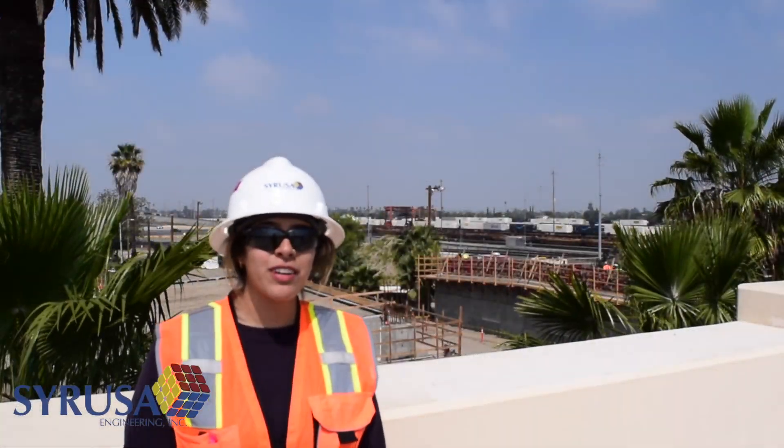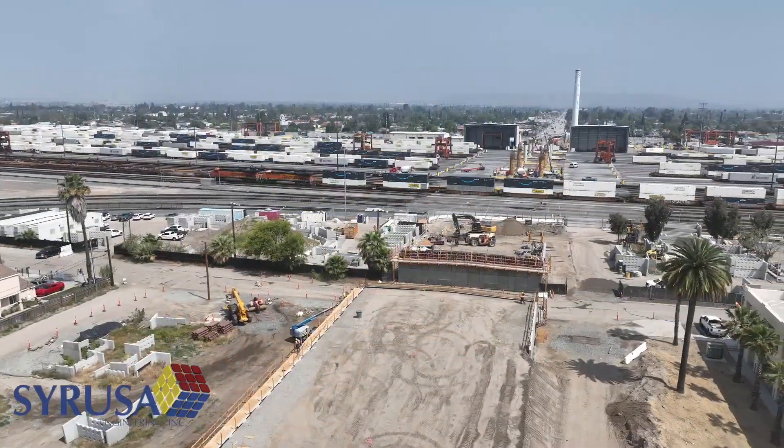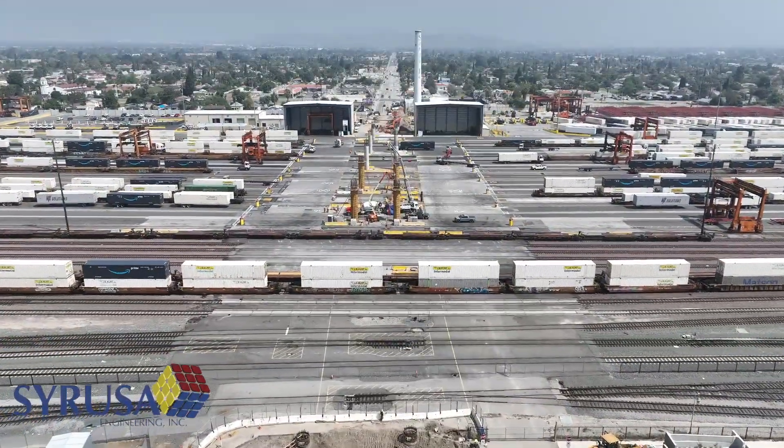The Mount Vernon Viaduct replacement project has two different components to it. We have the 3rd Street Bridge, which is a smaller bridge connecting to the main bridge of the Mount Vernon Viaduct over the BNSF rail yard.